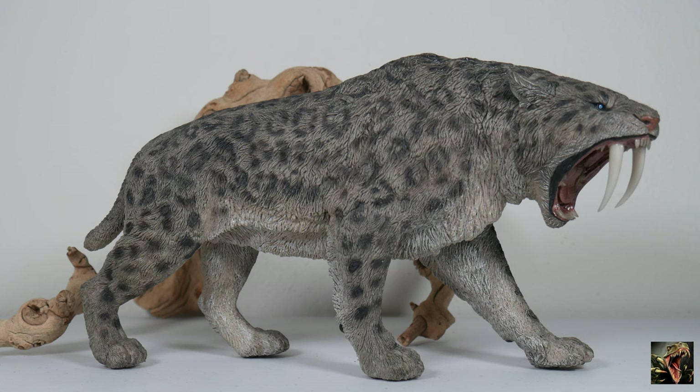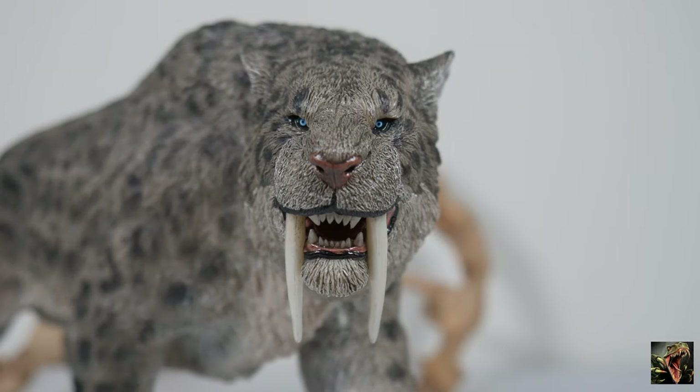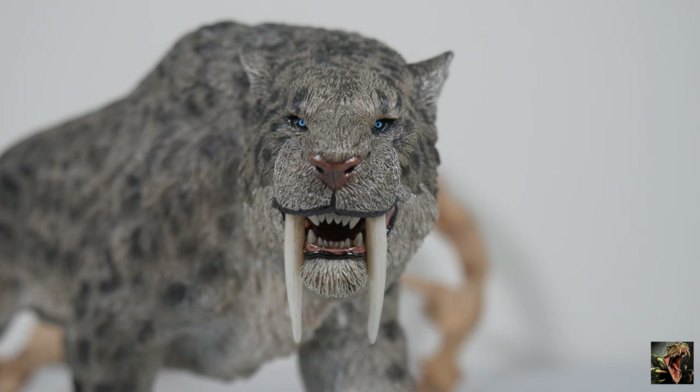I love the plains version because that's what I think of with big cats looking like that, but for Smilodon, this Ice Age version is what I normally think of. We're going to take a closer look at the differences with the paint applications. We know the detail is there — for the sake of this review I went ahead and changed out the heads off camera so we can concentrate on the paint applications of the animal itself.